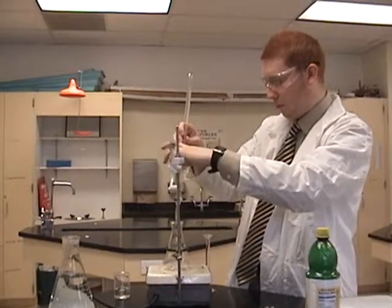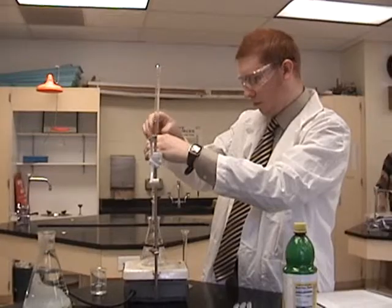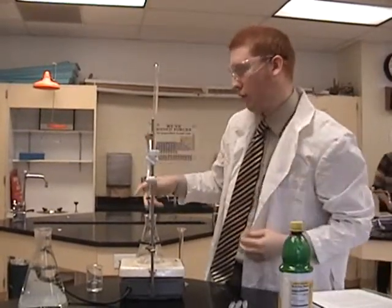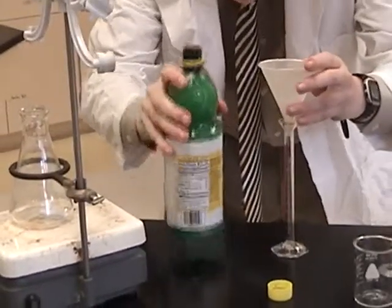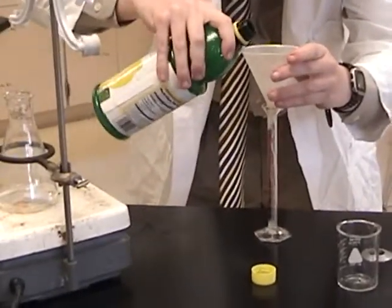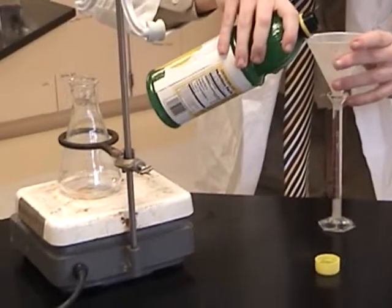In this case, we are titrating lemon juice to measure the concentration of citric acid. For this experiment, measure out exactly four milliliters of the lemon juice in a graduated cylinder. Then add about 40 milliliters of distilled water into the beaker along with three or four drops of the phenolphthalein indicator.